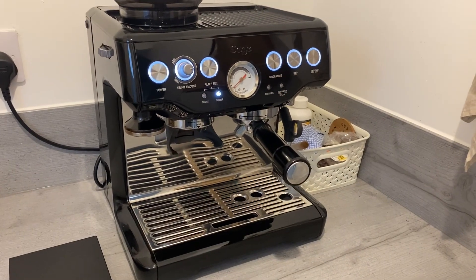Good morning, welcome to my latest video. What I'm going to be doing this morning is taking you through my Sage Barista Express setup — everything from the grind settings I'm currently using to hopefully a few tips and tricks which will help people to make better coffee. Okay, let's go.